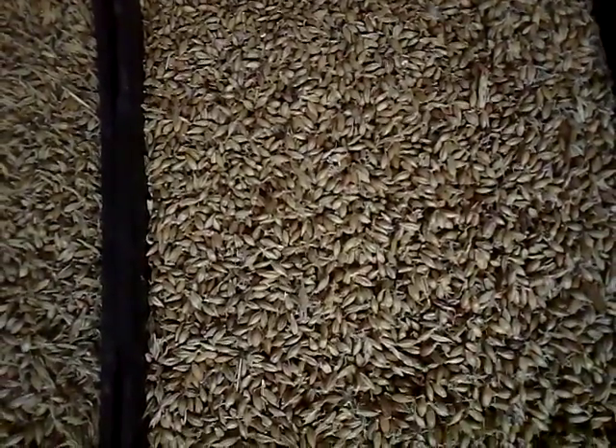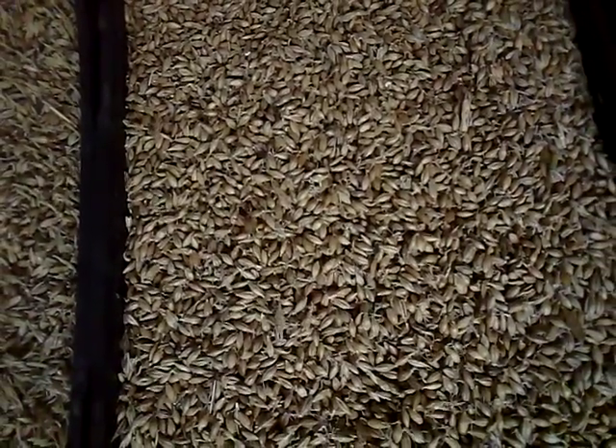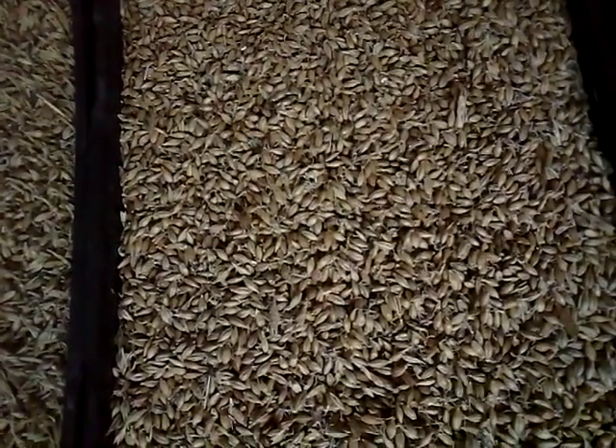This is the first day — after being soaked and after being drained. You might be able to see a little bit of sprouting going on here. Then the second day, a little bit more sprouting. You're going to see the roots, and you might be able to see a sprout or two coming up and out.